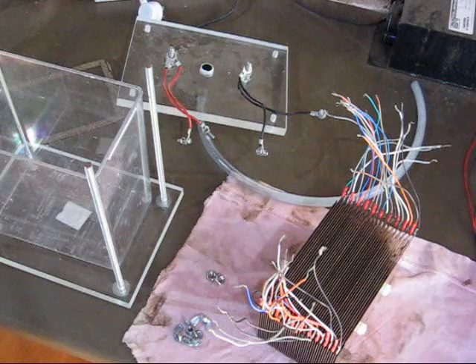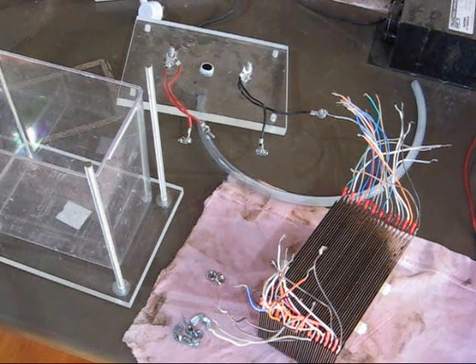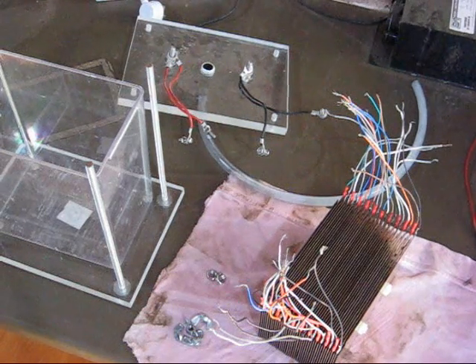Hello YouTubians! I just wanted to show you the progress I'm making in my cell for hydrogen production on demand.